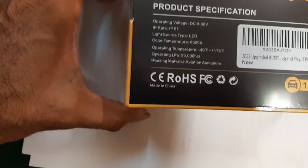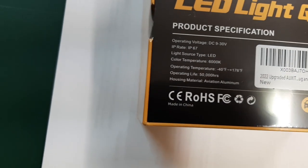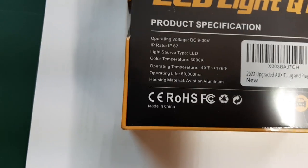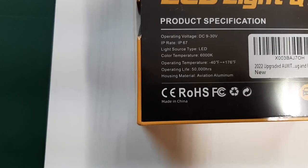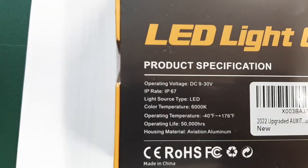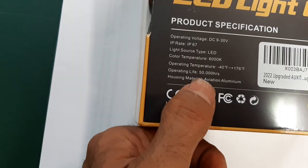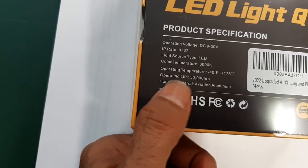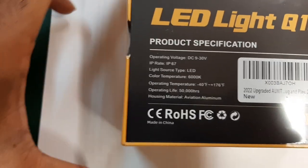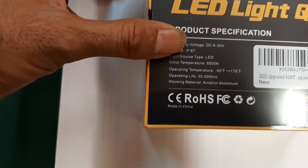It could be street legal in that case. It can be used from minus 40 degrees Fahrenheit — which is also minus 40 Celsius — up to 176 degrees Fahrenheit. The operating life is 50,000 hours, which comes out to about 5.7 years, which is why I want to try this one.